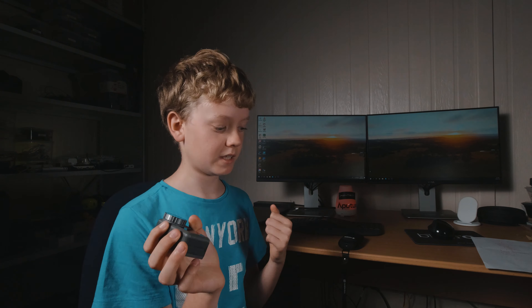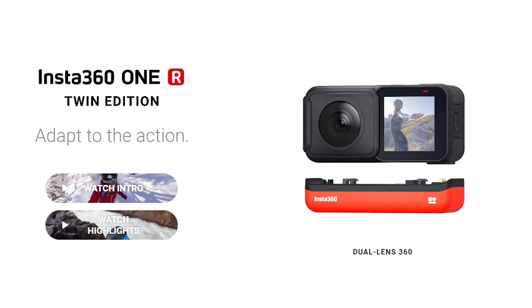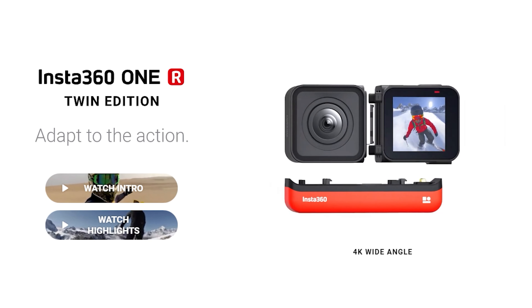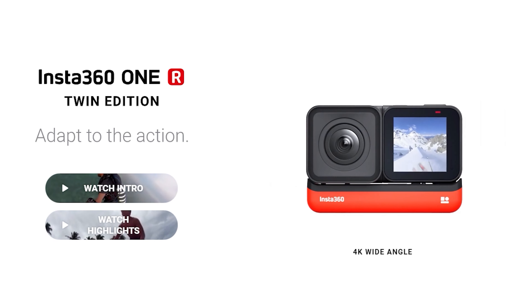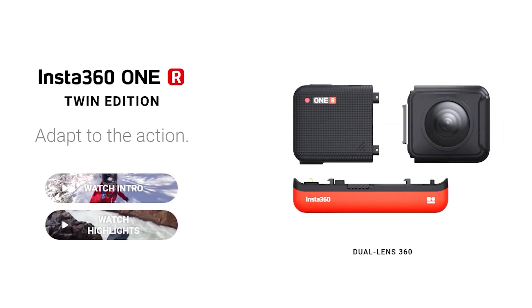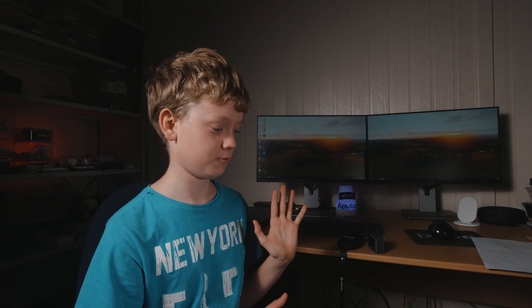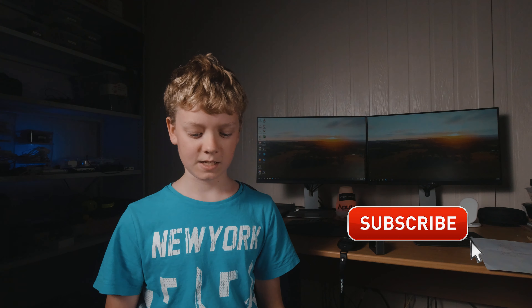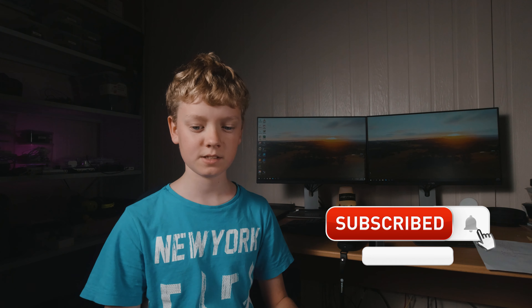Overall, if you want to get an action camera, I'd say get the Osmo Action. There's also a new camera called the Insta360 ONE R, which has multiple modular cameras — a one-inch camera, a GoPro-looking camera, and a 360 one. If you want the best action camera, that would be it. But out of the Insta360 One X and the Osmo, the Osmo is much better. Thanks for watching — if you liked it, hit subscribe and I'll see you in the next video.